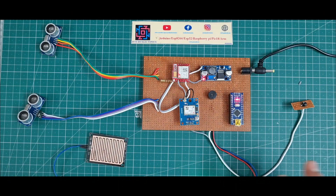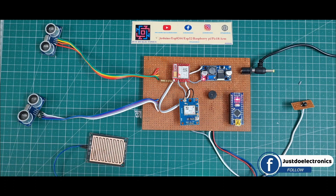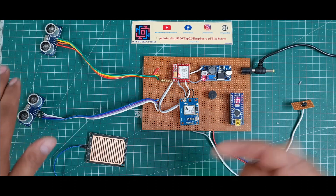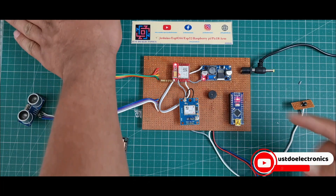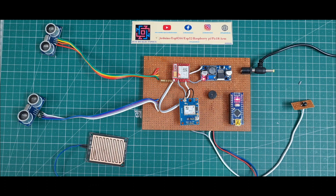Now I will show the working of this project. I use two ultrasonic sensors, one rain drop sensor, and one push button. When the ultrasonic detects any movement in front of the blind person — I put my hand in front and the buzzer beeps continuously, alerting that an obstacle is ahead. The same alert is given for an obstacle at the back side.